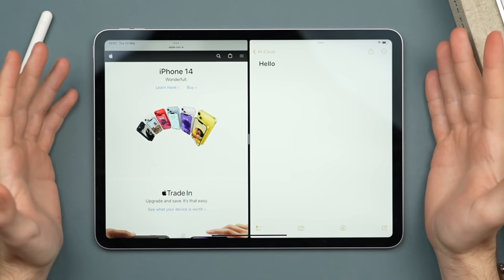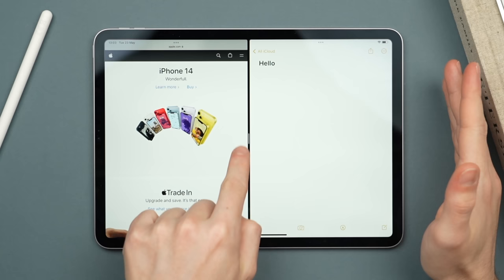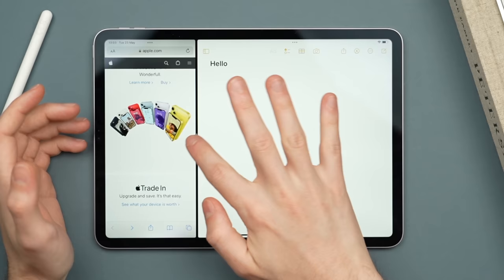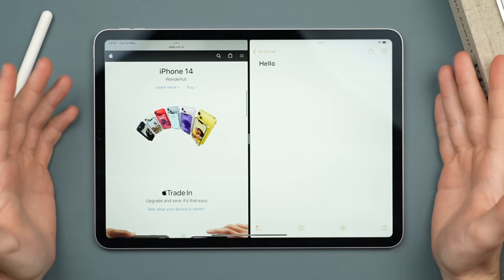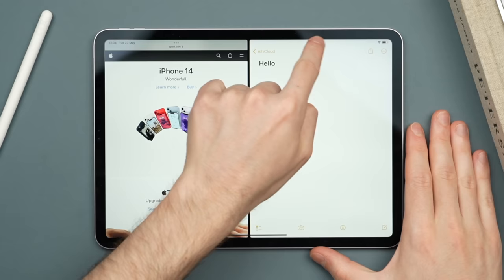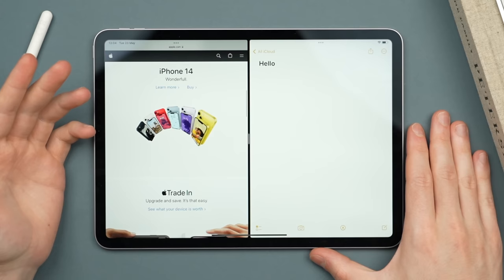Press the button to hide the keyboard for more screen space. You can move the middle bar left or right to change the proportions — prioritize more space to Notes or Safari as you like, or keep it centered for a 50/50 split. This mode works both in landscape and portrait mode, though landscape is more natural for an even split. You can also rearrange the applications by clicking and dragging on the three-dot menu.